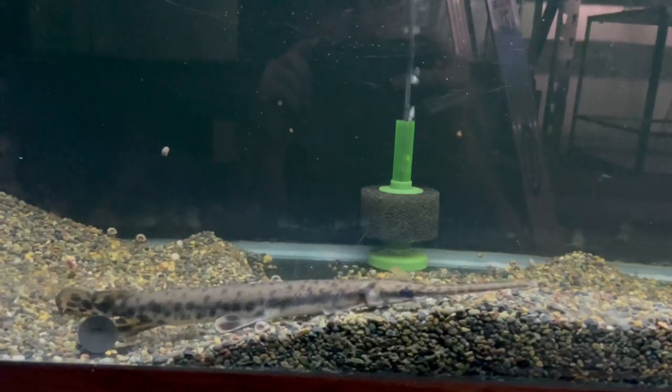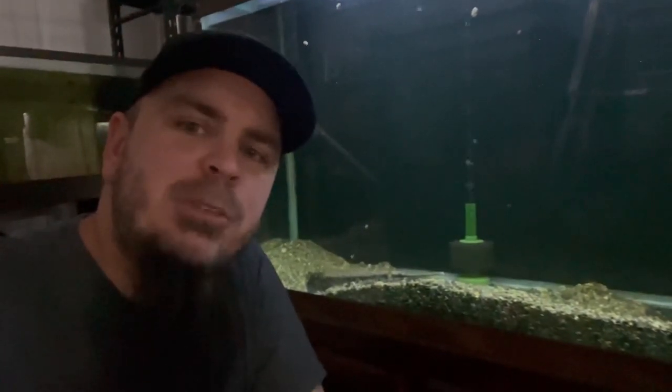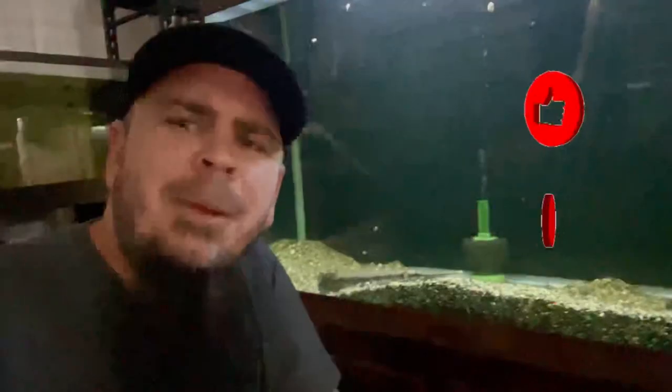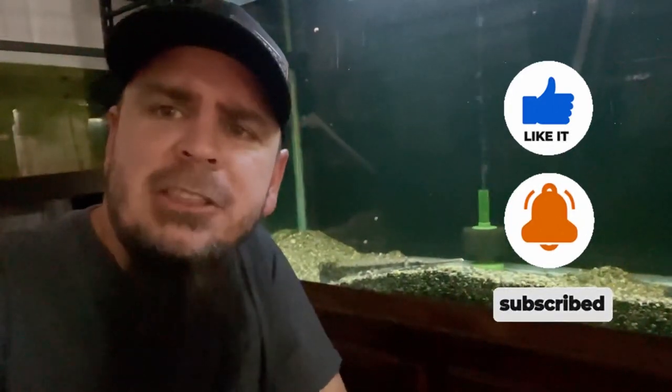But this rescue was a success. Y'all, this is a step towards the monster fish we were wanting in the fish room. I do got some big plans coming up for him, so be sure to hit that subscribe button and follow us across all platforms — whether you're on Facebook, Instagram, or wherever else you might find the Texas Fish Room. Until next time, y'all take it easy.